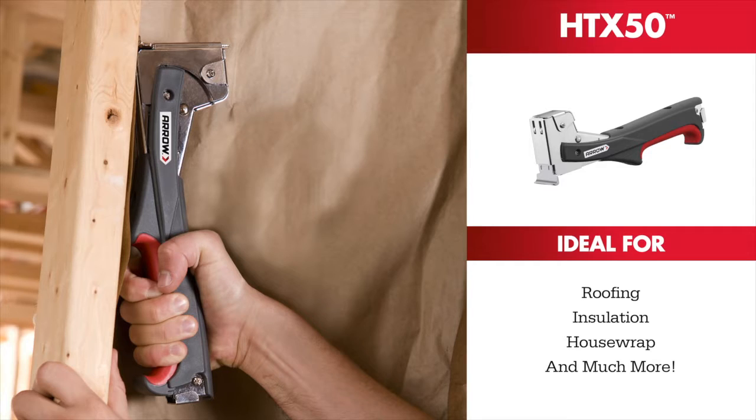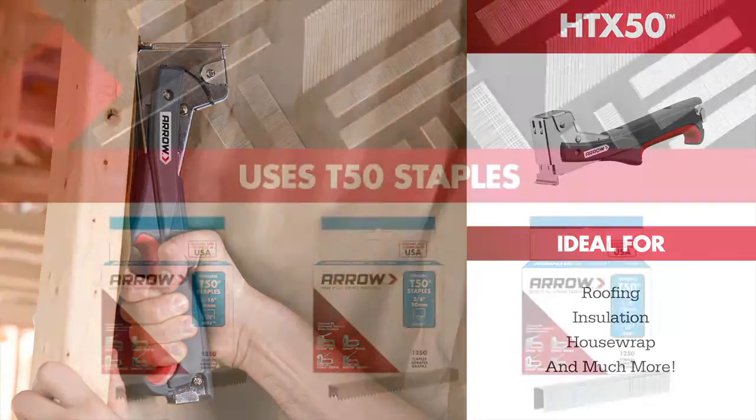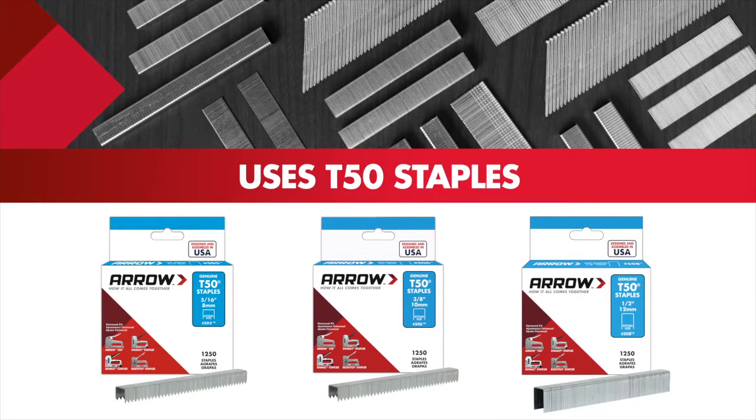Ideal for roofing, insulation, house wrap, and much more. The easy-to-follow color-coded system guides you through staples.